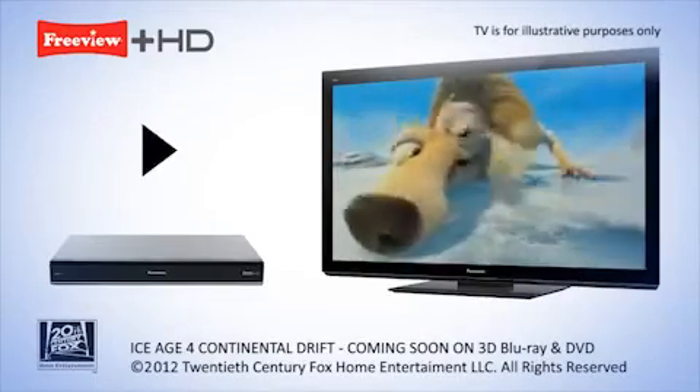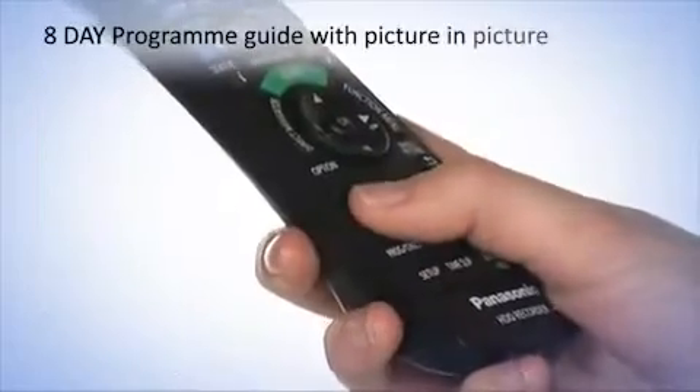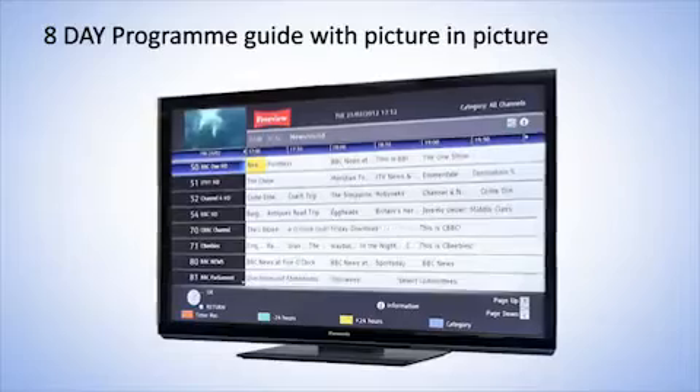So now you don't have to choose. Our new 8-day program guide with Picture-in-Picture makes planning your entertainment super easy.